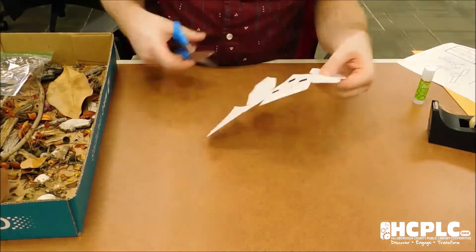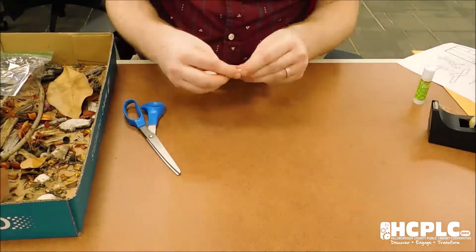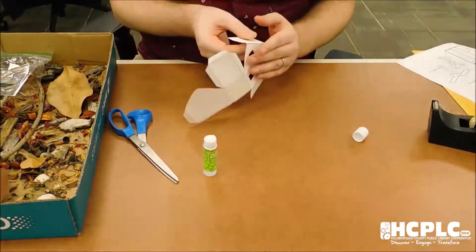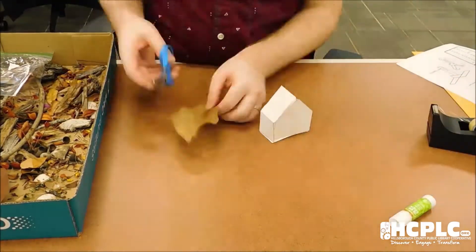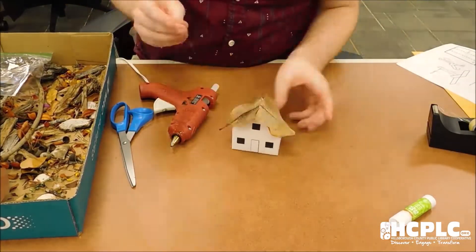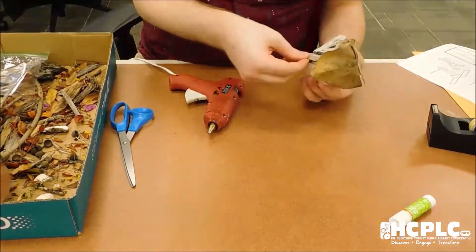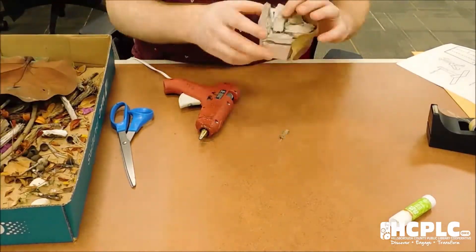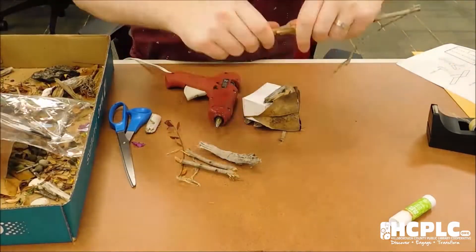Now is the fun and messy part — fairy house construction. Cut out your template along the solid black line and fold along the dotted lines. Add some glue to the tabs and put your template together. Wait until it's dry and sturdy and then it's time to decorate. Cover your paper house completely with sticks, pebbles, leaves, and other items you collected and attach using school or hot glue. If using hot glue, be sure to get some help from an adult.